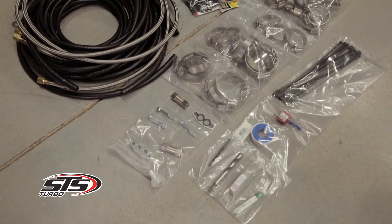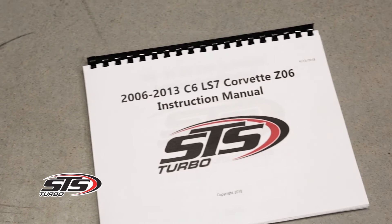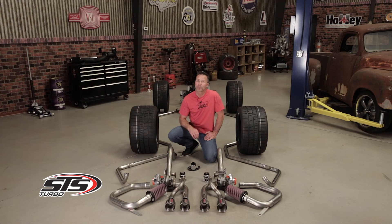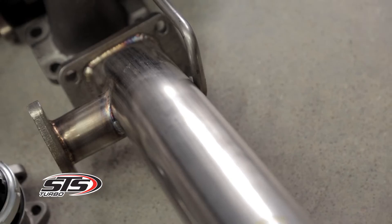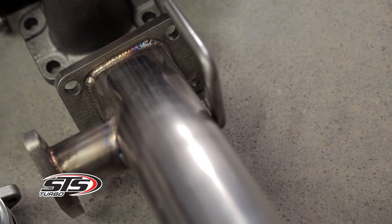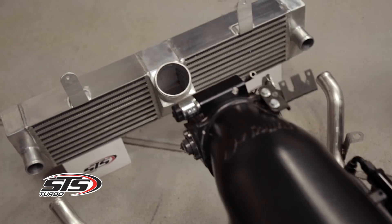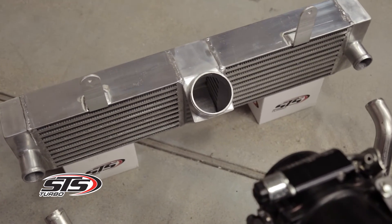STS rear-mounted turbo kits come complete with all the components needed for an OEM quality installation, right down to every nut and bolt. We also include a full-color installation manual that will walk you step by step through the install process. There's no need to purchase headers or have expensive exhaust modifications done — our kits are a true bolt-on turbo solution. We use only high-quality 304 stainless steel tubing for maximum strength and durability, and our air-to-air intercooler improves performance by supplying cooler air intake temperatures.